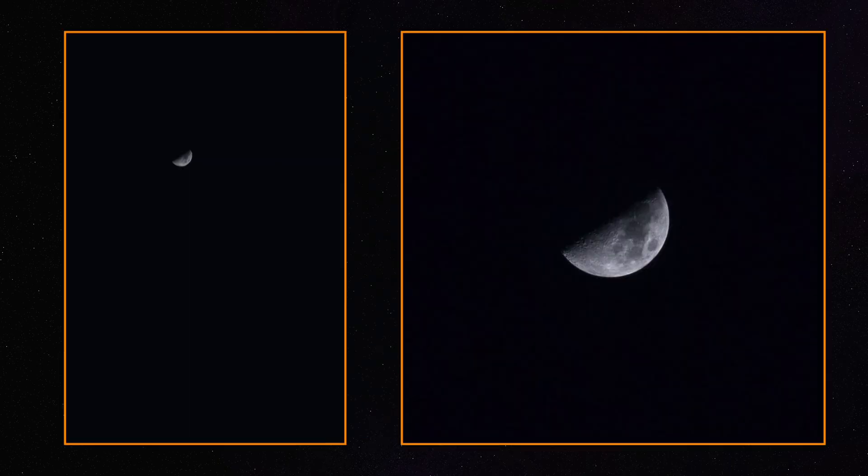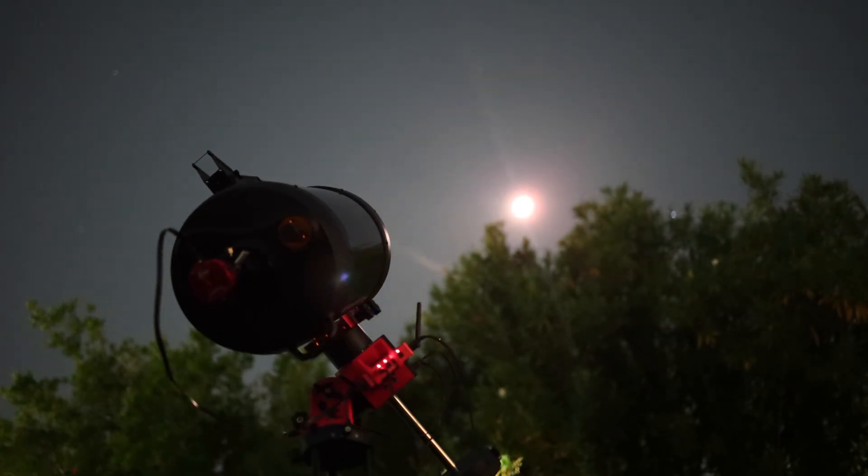We also tried this lens for lunar photography — we took a picture of the moon from our backyard. You definitely have to crop because the field of view is still pretty wide even for a telephoto lens, but once you crop it, it's a good, crisp picture of the moon. If you really want to get into moon photography you'd probably want a telescope or a bigger lens like 300mm, but this still works well.